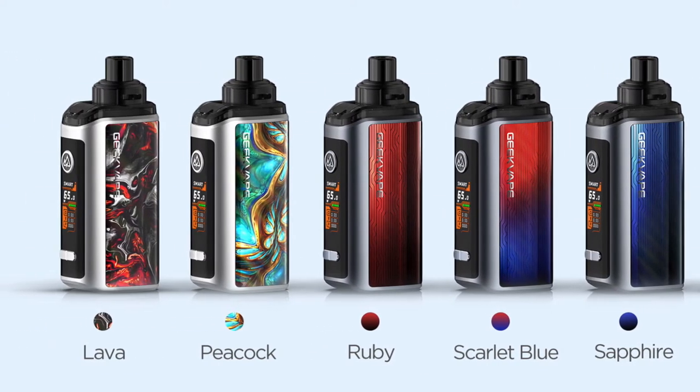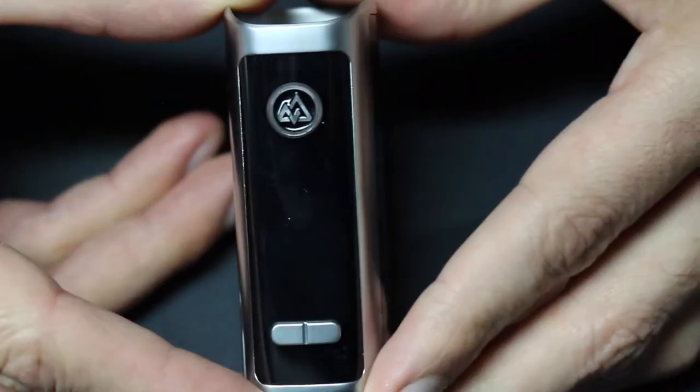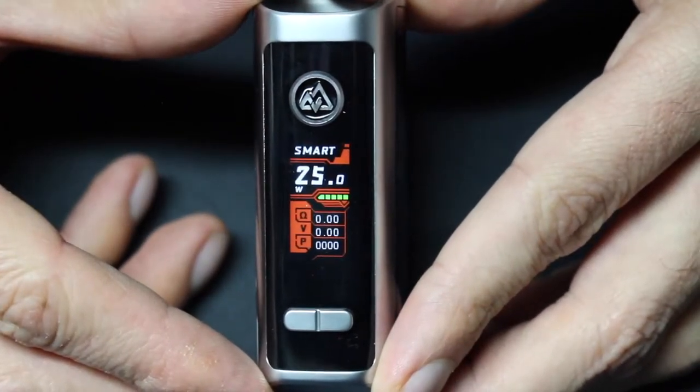The design is on both sides of the device and it looks really nice. The designs do appear to be stickers — there's one spot where it feels like you could peel it off — but otherwise it's embedded into the frame pretty well. On one side is a USB-C charging port, and on the front panel is the firing button, which is really stiff and clicky.